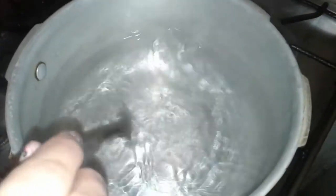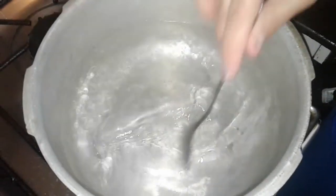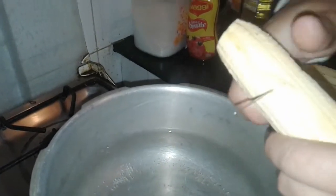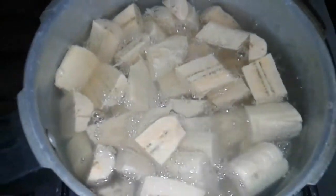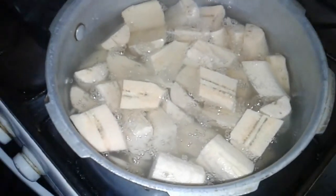Cuando el agua ya está hirviendo, vamos a poner un poco de sal donde vamos a cocinar nuestros plátanos. También vamos a colocar un poco de alginomoto. Vamos a colocar nuestros plátanos, partiéndoles en la mitad para que la cocción sea mucho más rápida. Cuando ya están colocados todos los plátanos, vamos simplemente a tapar nuestra olla.